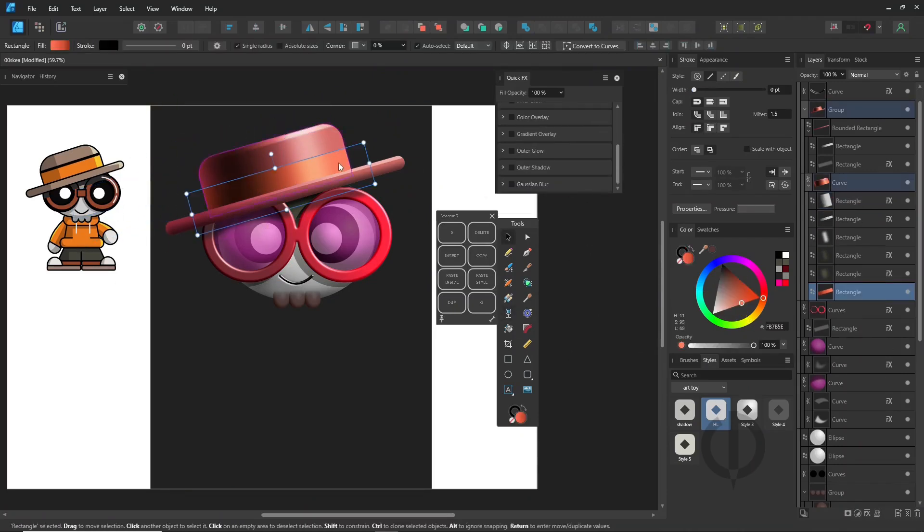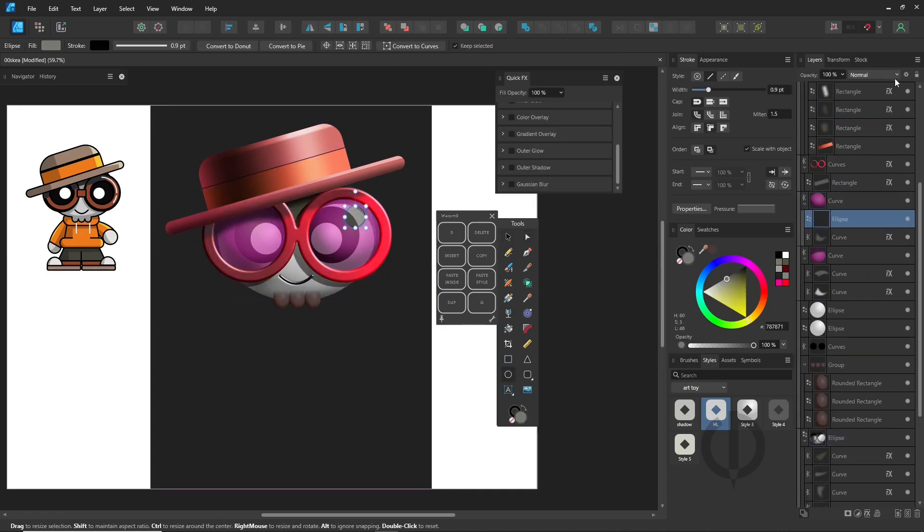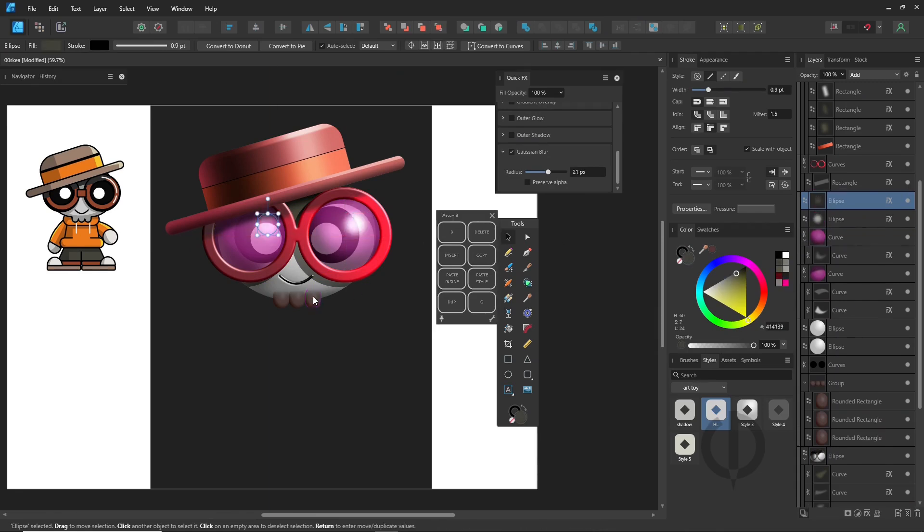For this piece, I spent around 2 to 3 hours — too long? Maybe. But honestly, I kept tweaking and adjusting along the way. That's just part of the creative process.